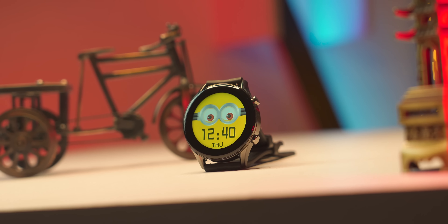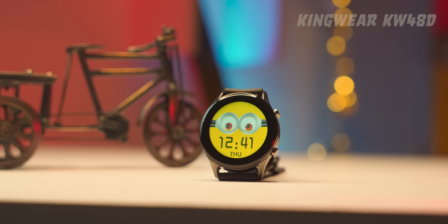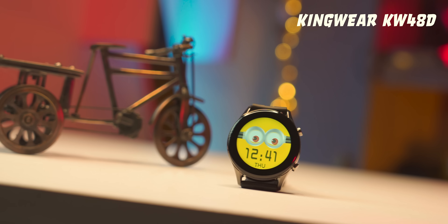Welcome to this budget smartwatch review. Today I'm covering the budget range of around 2000 rupees. The brand is Kingoyer, and the model is KW48D. Let me tell you about this smartwatch from the Kingoyer brand.